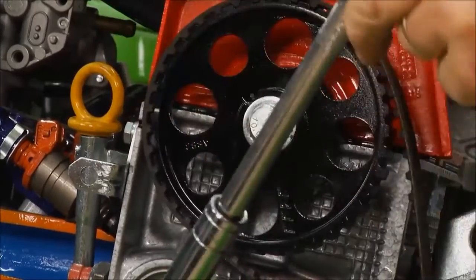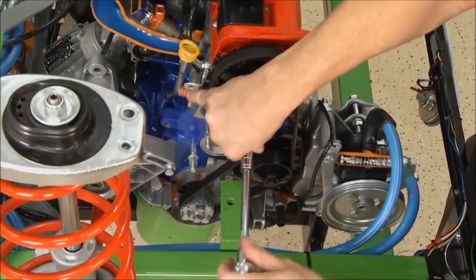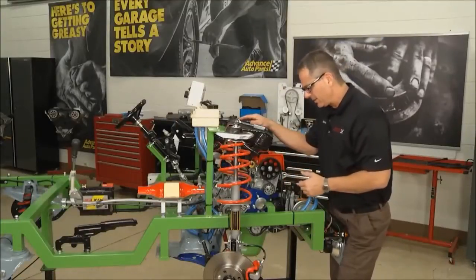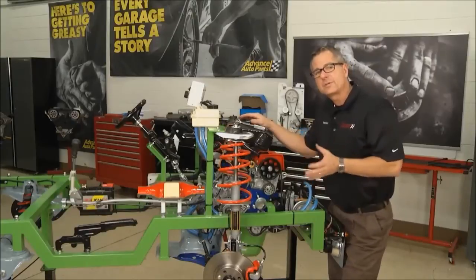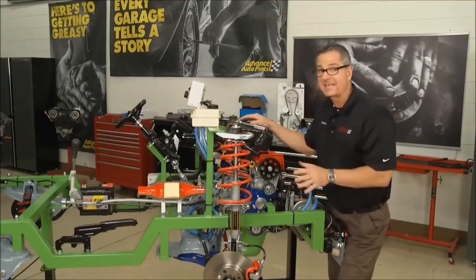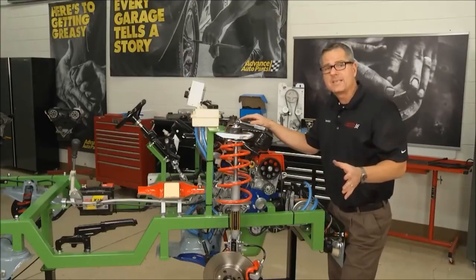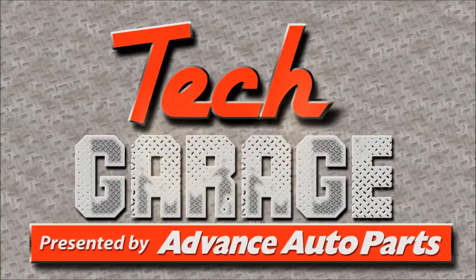Then come over, put a little tension on it, and tighten up your tensioner. Now, the most important thing you can do after you get it on there is turn the engine over by hand — turn it over at least 720 degrees, a full four-stroke cycle. Because you're turning it over by hand, you have no chance of bending the valves. If all of a sudden it stops, it's out of time and you're hitting one of those valves. Well, we got timing systems down, we got belts down. We're going to go ahead and look at some lines and hoses as soon as we come back with more Tech Garage, presented by Advance Auto Parts.